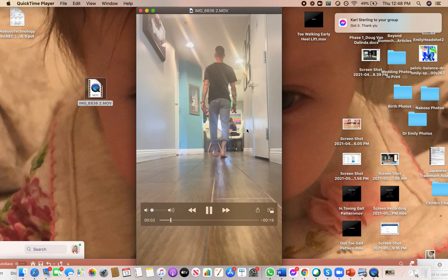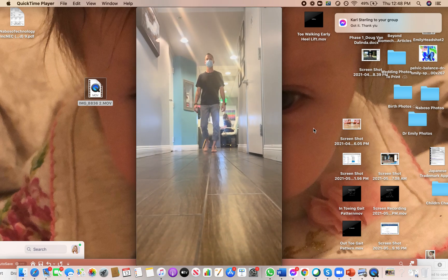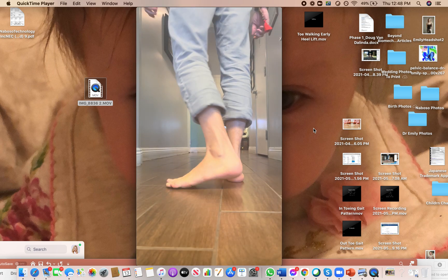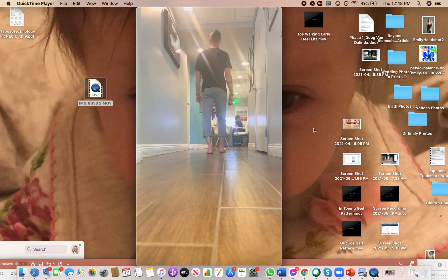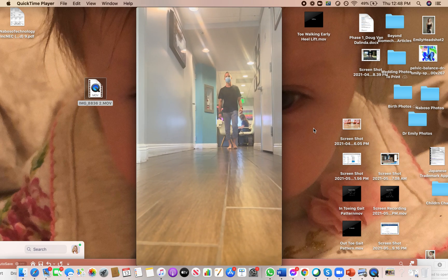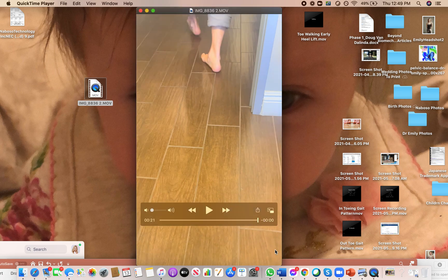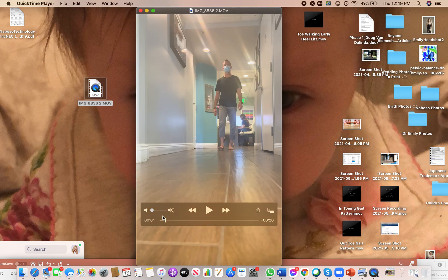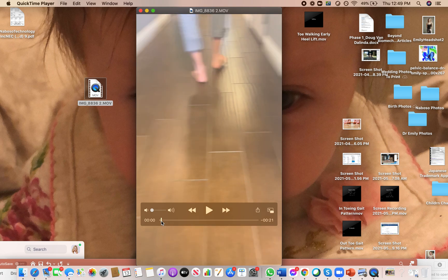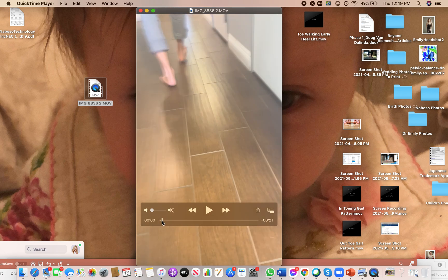So I'm just going to start by showing you this gentleman walking — just take it in. We want to be very systematic. Try not to look at the whole body: the way the arms are moving, shoulder height, stride length. There's a lot that could be thrown at you, so be very systematic. I would want to take control of the camera and, starting with just his right foot, watch him swinging forward and look at his initial contact.